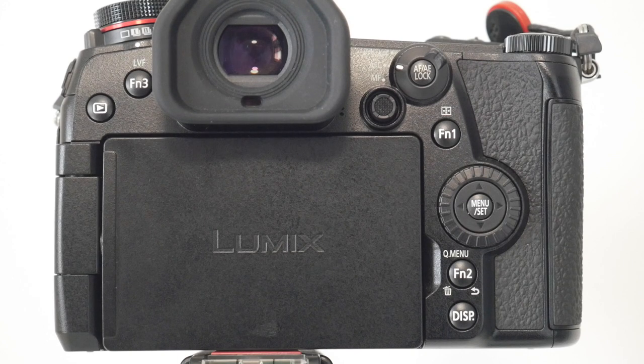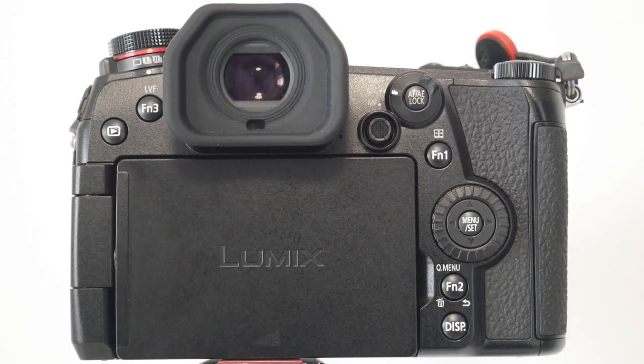Hi guys, and for those of you that have subscribed after watching the first video, thank you very much. To those who are new and following along, welcome — it's truly awesome to be doing these videos and finally committing to learning the old Panasonic Lumix G9. Before I start, I'd like to suggest that you please watch part one of this series, which covers the overview and introduction to the Panasonic G9. Also make sure your firmware is up to date, and I've got a little bonus tip at the end around customization.